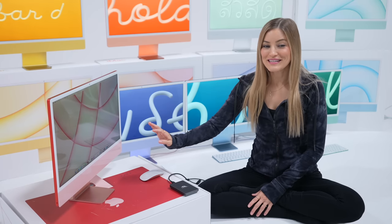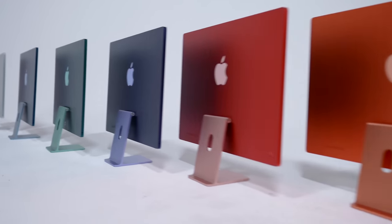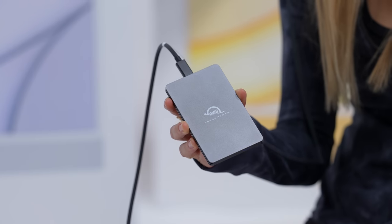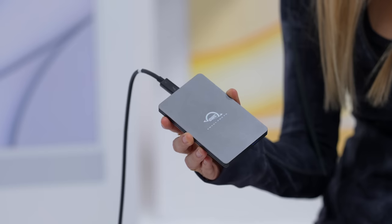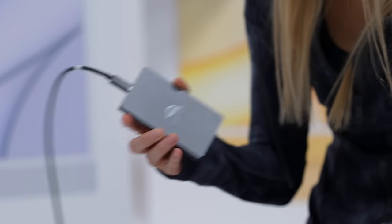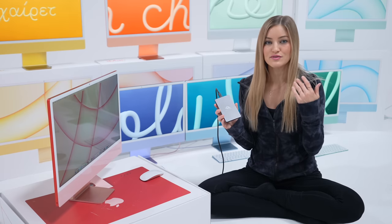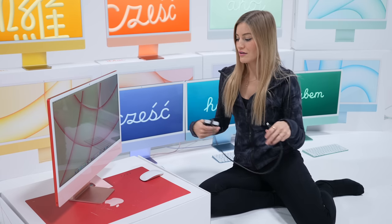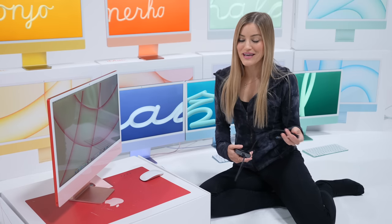So obviously you've seen how beautiful these computers are, but the one thing that is most impressive is how powerful they are. I'm going to be using this Envoy Pro FX Thunderbolt drive made by OWC — I'm such a huge fan of their products. They are basically my main storage solution for everything. I edit directly off of these drives. You can edit five streams of 4K and one stream of 8K on here, and on my M1 MacBook Pro I've been editing 8K videos and it's been running amazing.